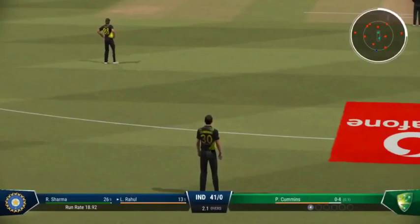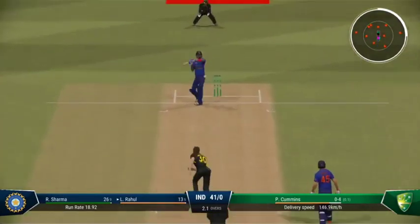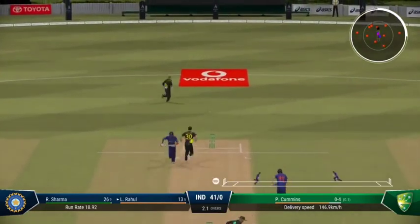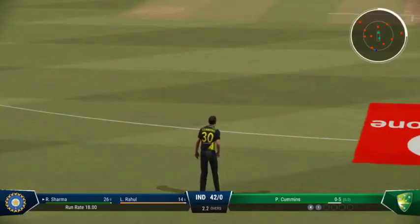That last ball isn't something you'd want to see a repeat of — you don't want to be giving easy runs away. Edged. A direct hit and this could be gone. There was trouble for a moment, but these two are quick enough to avoid the run out in the end.